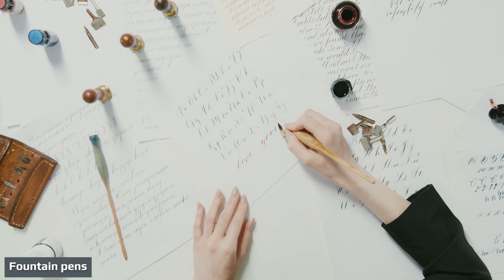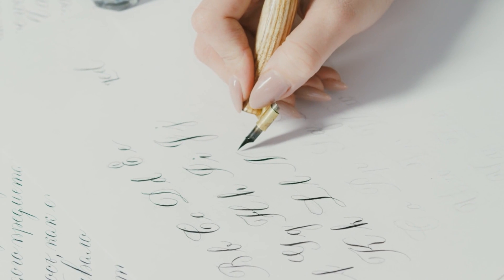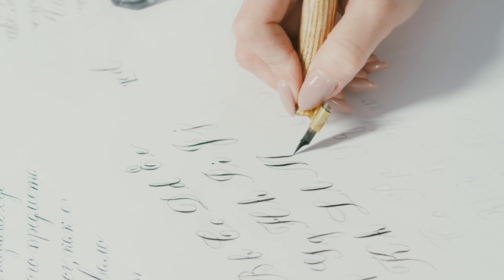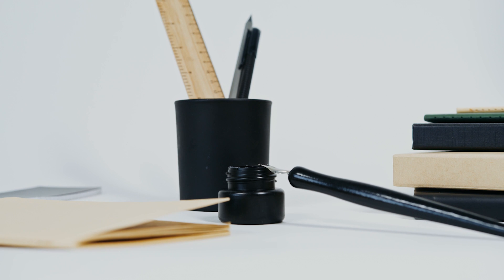Fountain pens date back to the 1880s and can be very expensive when compared to their disposable cousins. A fountain pen uses a metal nib to channel liquid ink from a cartridge or reservoir onto your paper. The nib of a fountain pen is versatile and allows you to shape the ink as it flows onto the paper, giving your writing its own personal style.